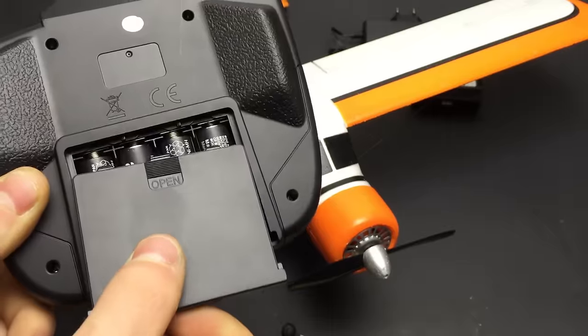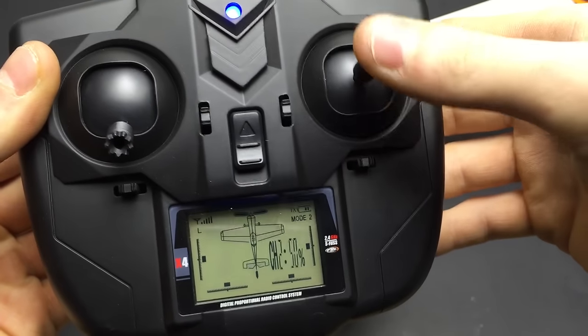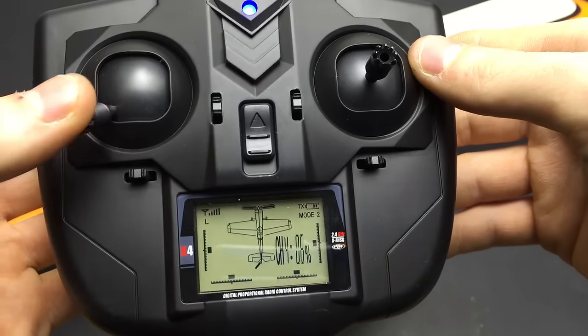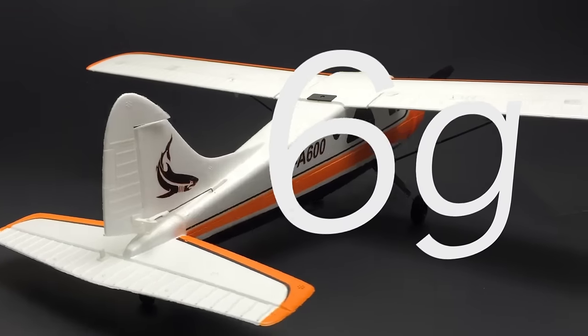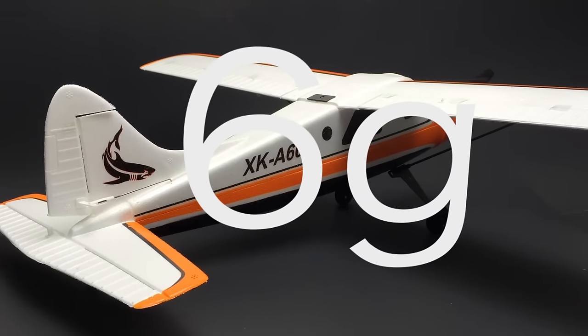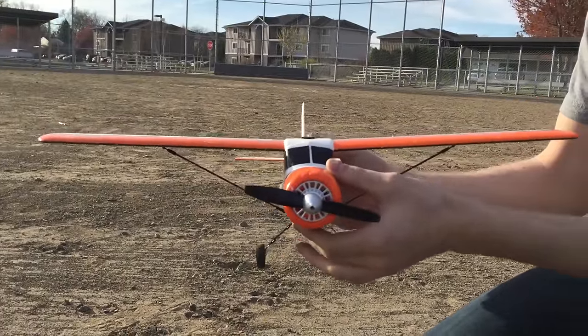The only thing you need to provide is four AA batteries for the transmitter. The transmitter has a very nice little interactive display and it even shows you what controls should be moving with different control inputs. When first powered up, the airplane is by default in what they call 6G mode, which is basically like an autopilot — you just simply direct it where to go. It has auto level and basically flies itself; it's just short of an autopilot.